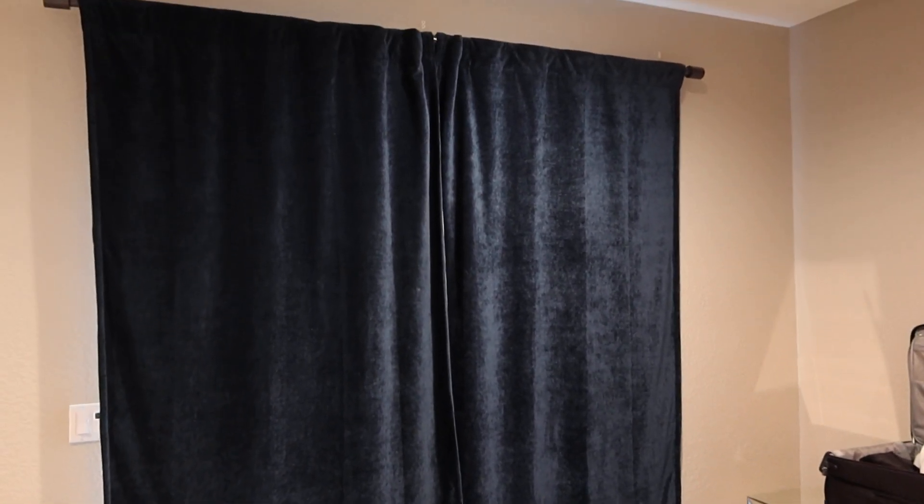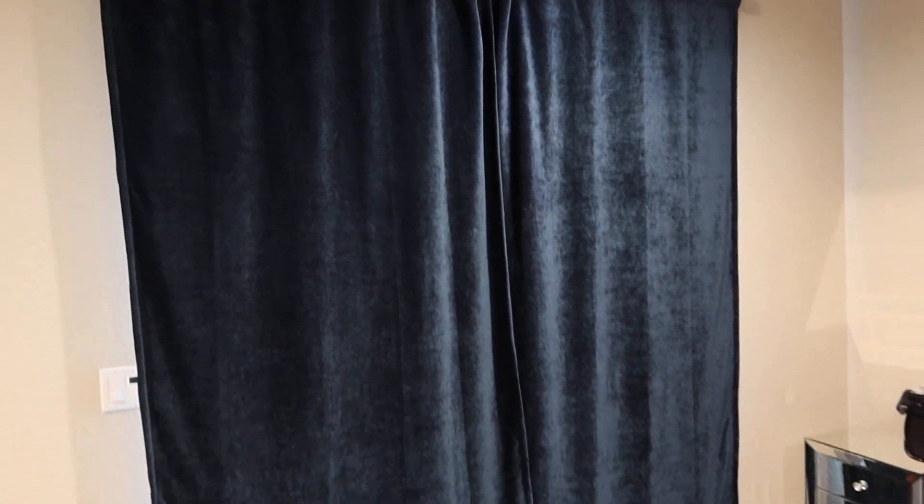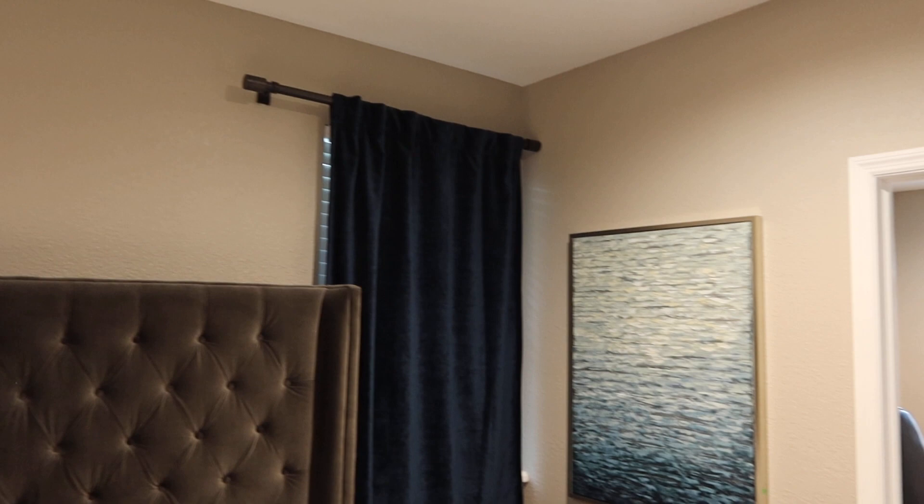These are some West Elm curtains. They come with Restoration Hardware rods. So you have this one right here which is a French door, then you have two windows, that one and that one. We'll put the dimensions in the description.